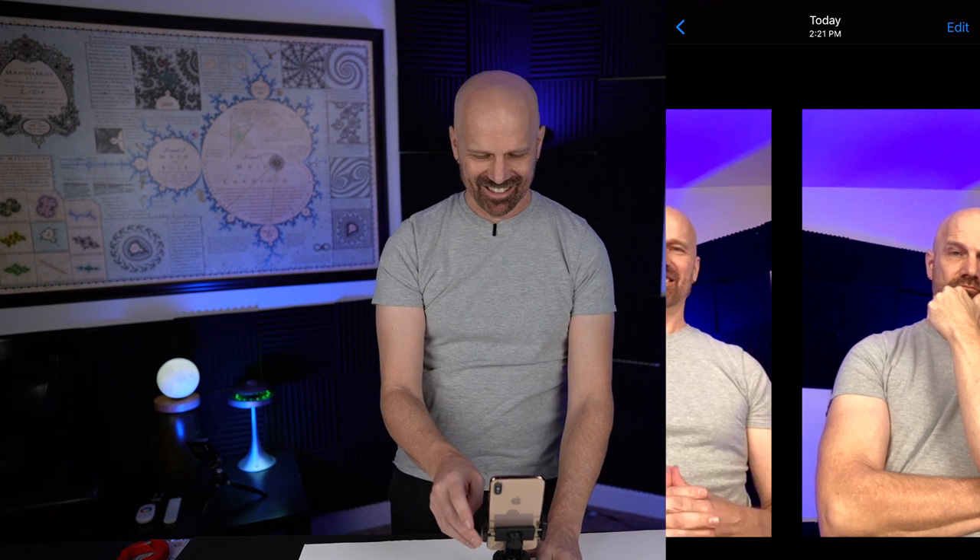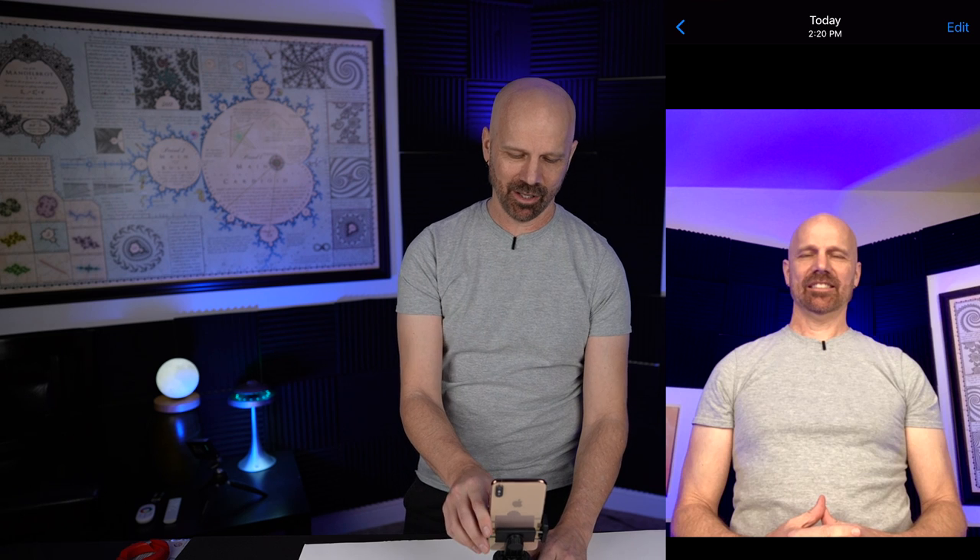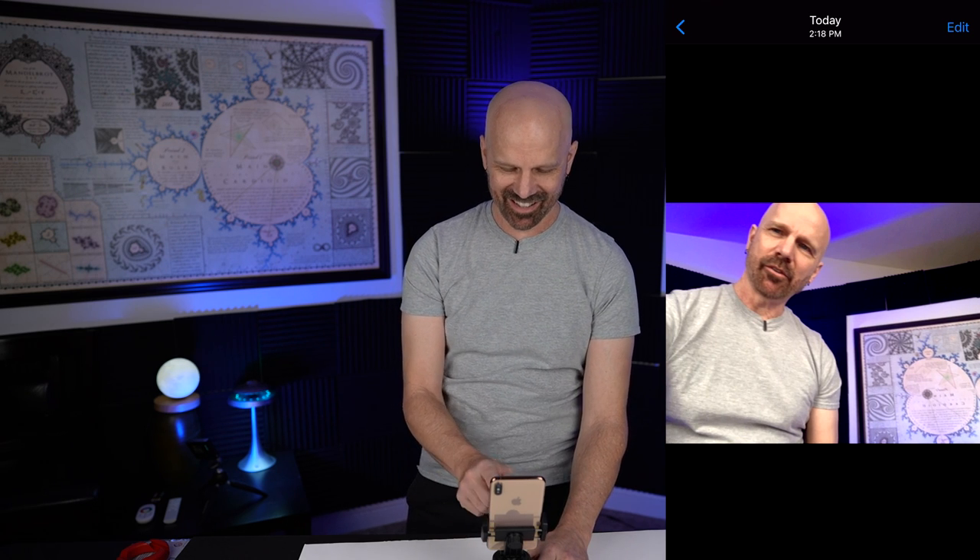I'm going to take a look at these photos. That one — I don't know about that one. Not great. I never really knew it was taking my picture. Sometimes it seemed like it was stopping, sometimes it didn't. Oh, look at this one — man. Confused. Interesting.